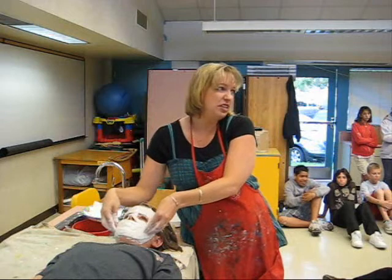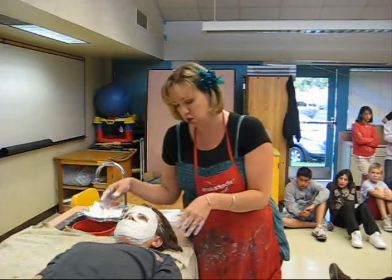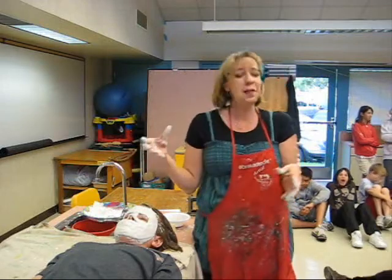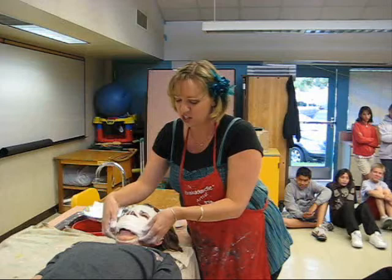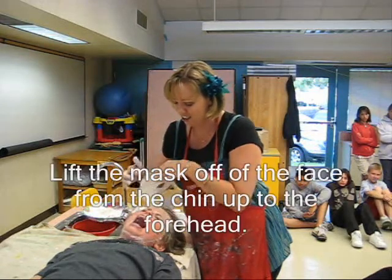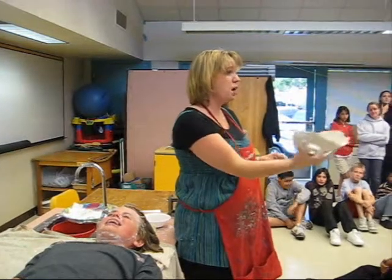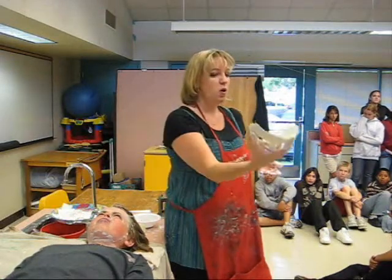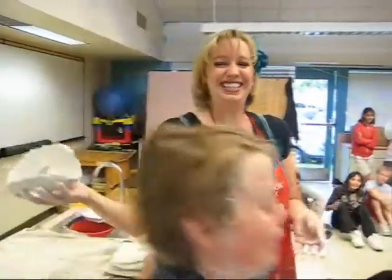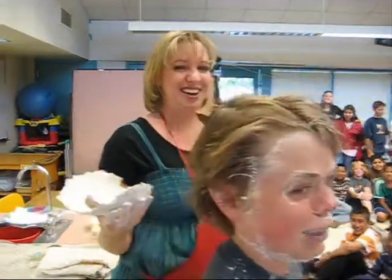You can tell the mask is dry enough when it's ready to take off. Have your partner make funny faces — wiggle their nose, wiggle their eyebrows, scrunch up their face, make fishy faces — to loosen it from their skin. You can see it's already starting to loosen up as they wiggle. Once it's off, hold it in the palm of your hand. Don't hand it directly to your partner because they may be a bit disoriented from laying down the whole time. Help your partner up and to a seat where they can clean up.